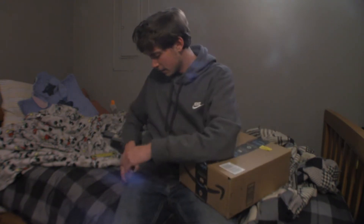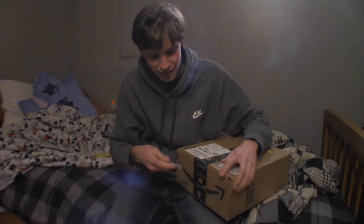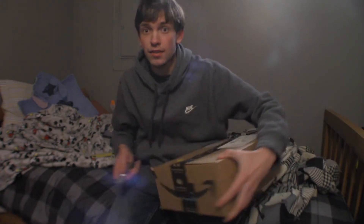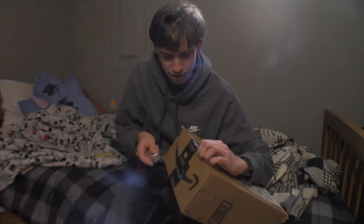Hey guys, Lenomar here. The package came in the mail and it's time to open it. I know which one it is this time because I just ordered it last Friday. Today is the 17th — I bought it on the 13th once my paycheck came in.